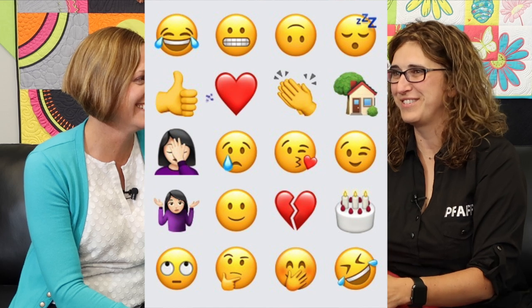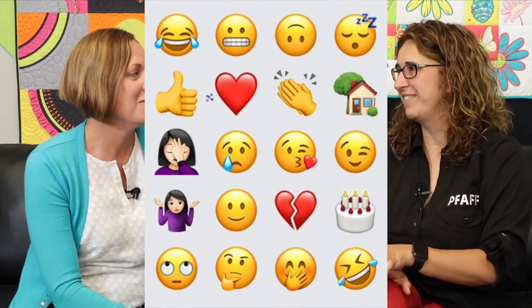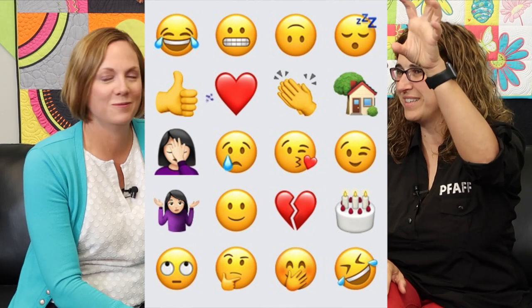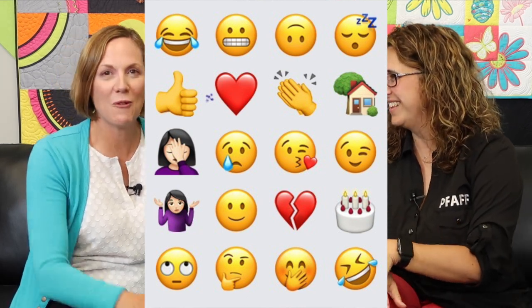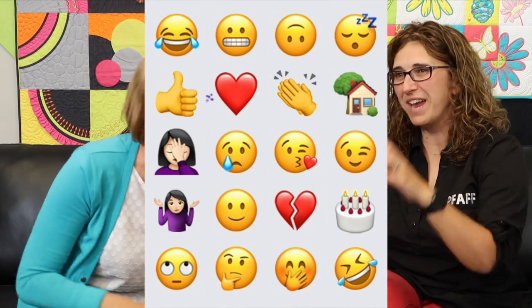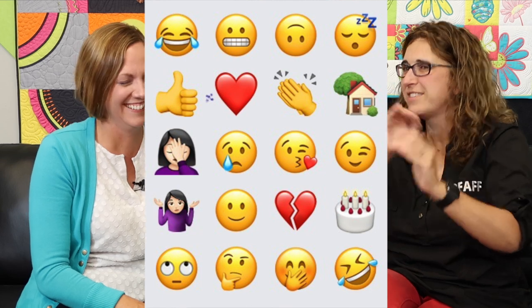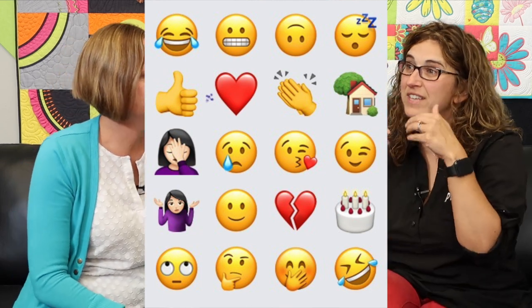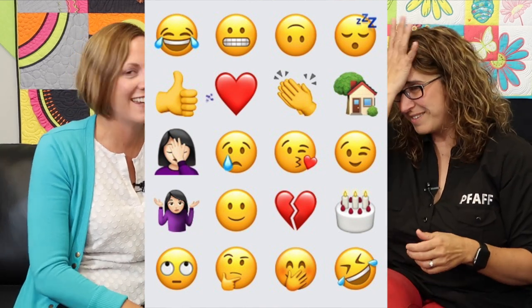Most used emoji — mine is the laughing-crying face. It's always number one in my most-used slot. That was not the one I thought you'd say — I thought it would be the cocktail glass. Oh, that's up there in my top 12. My most-used are the laughing-crying face, the sideways laughing-crying face, the shoulder-shrug, and then the cocktail glass and snack emojis.